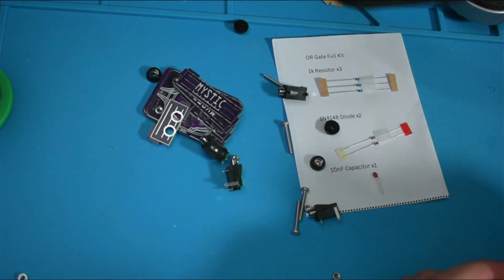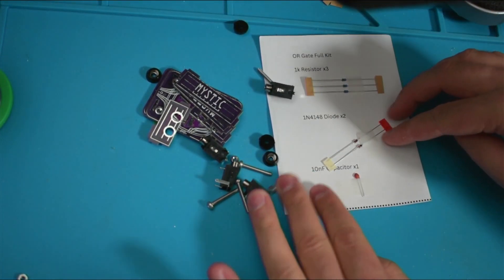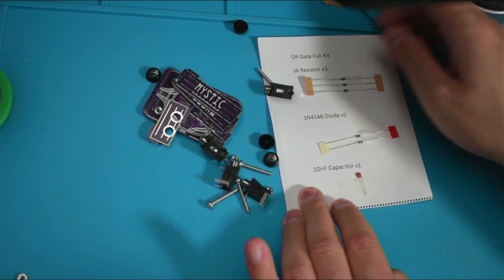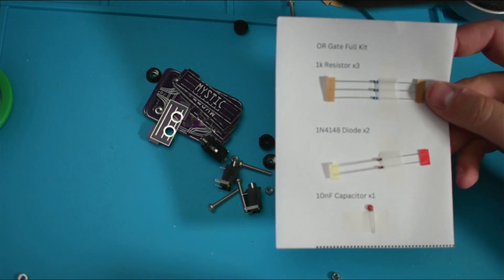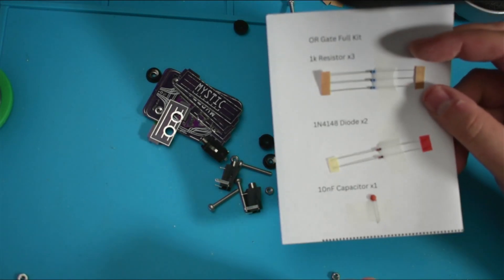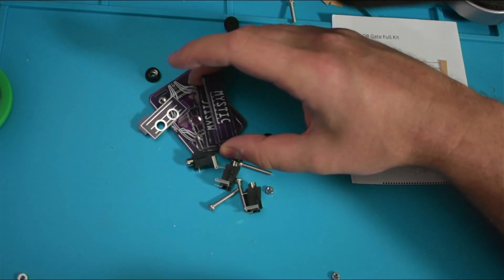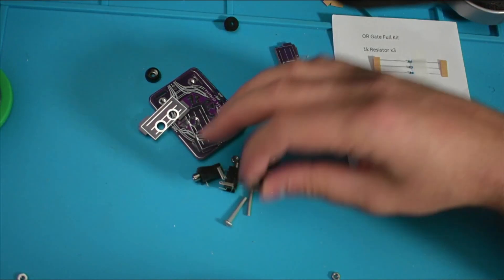We're just going to verify that we have everything we need before this starts. You'll see on this sheet we have three resistors, two diodes, and a capacitor — it should all look roughly like this. If it looks different, go ahead and get in touch with me and we'll get you sorted out. Now you should see a big pile of stuff over here.